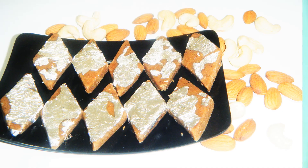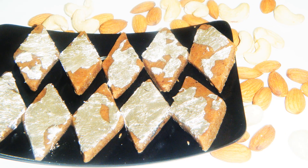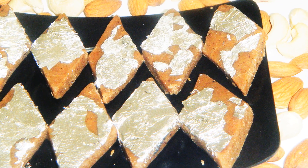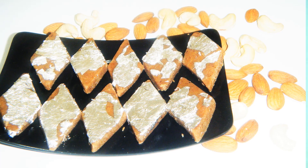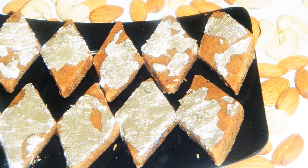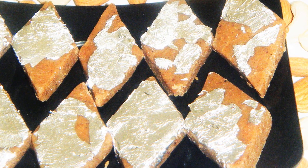Hi everyone, I am Parun and welcome to Cook with Parun. Today I am going to make kaju katli without kaju — neither do I have any kaju. But this special katli tastes just like kaju katli, and it is very easy to make.